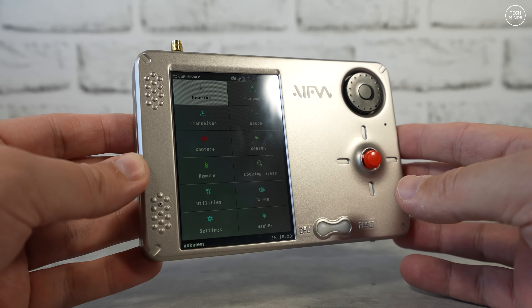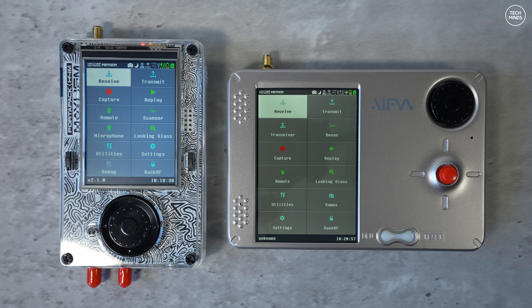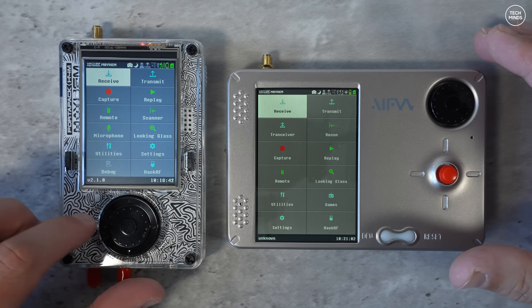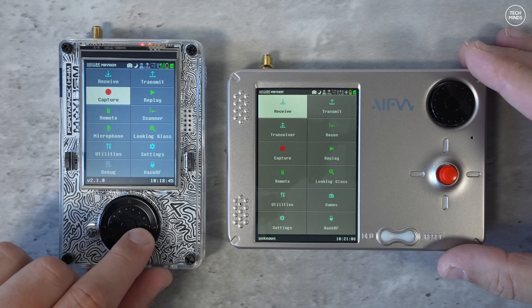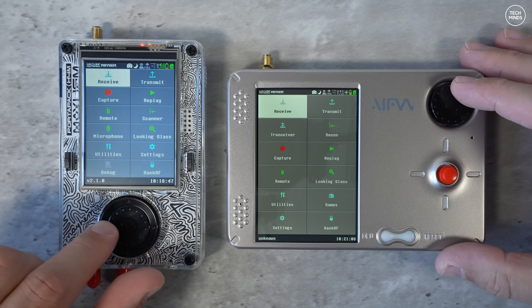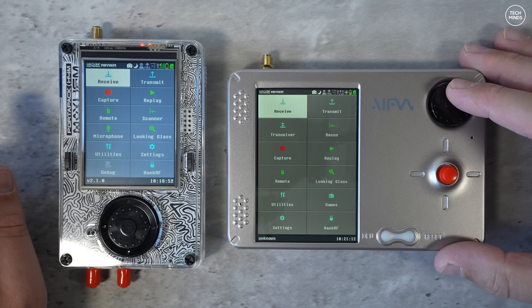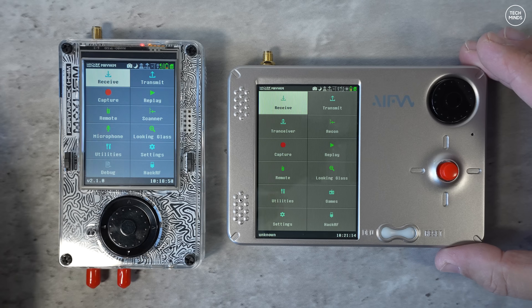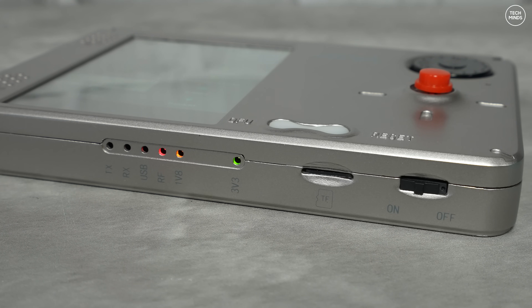If you're familiar with the HackRF and PortaPack, you'll be pleased to know that Mayhem and associated applications are fully supported — or at least they will be by the time the Porter RF ships. The Mayhem development team are working extremely hard right now to get all of this working, so that shouldn't be an issue.